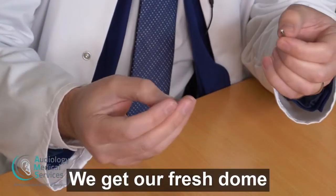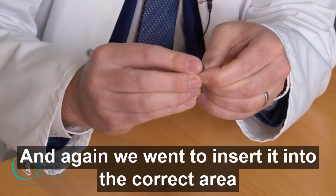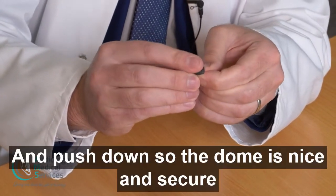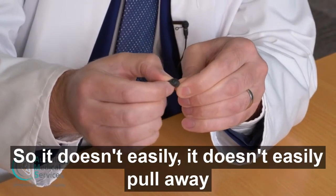We get our fresh dome and again we want to insert it into the correct area and push down so the dome is nice and secure so it doesn't easily pull away.